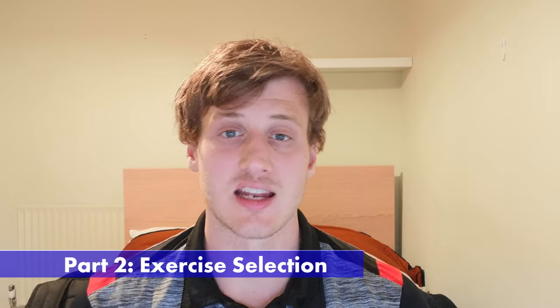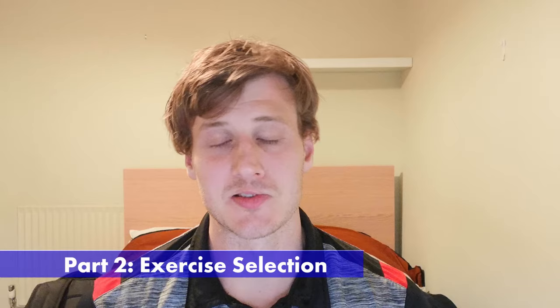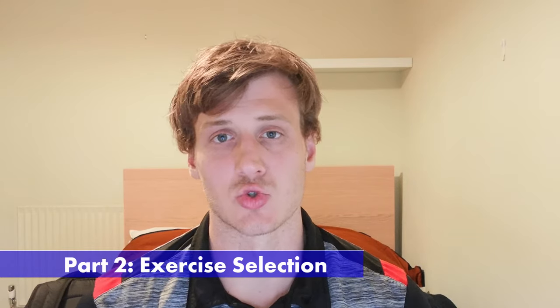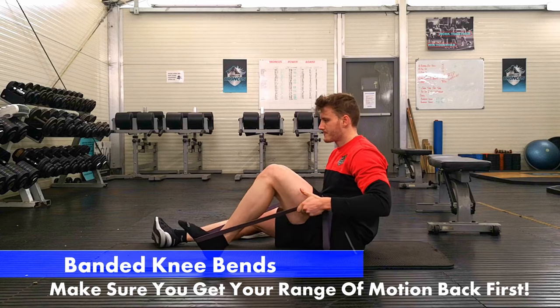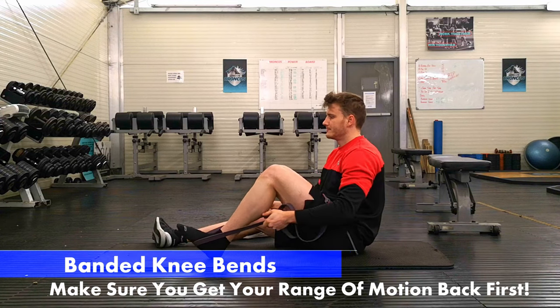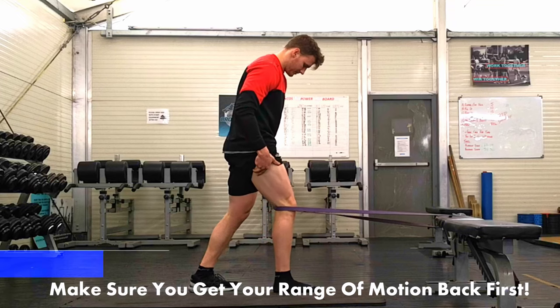Let's dive into part two: exercise selection. If you don't get your exercise selection right, you don't have a chance of getting your quad, calf, or glute size back. We don't need full range of motion before we begin strength work, but we do want full range of motion by the latter stages of rehab when we're trying to add weight and get strong. Focus on getting end range extension and end range flexion back — getting the leg straight and getting it bending again.